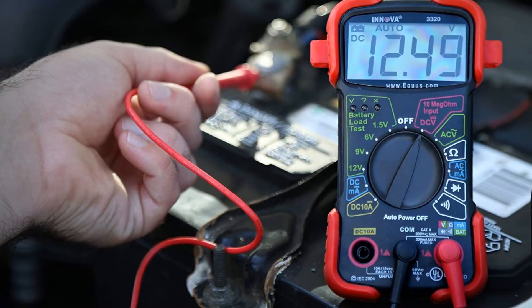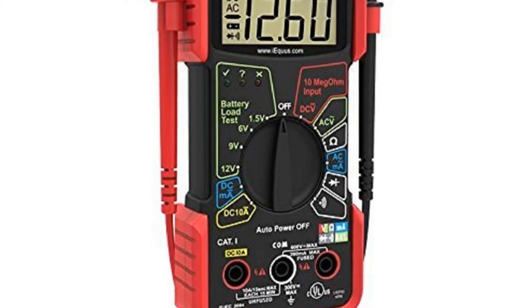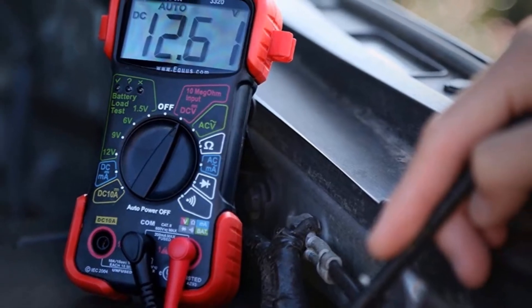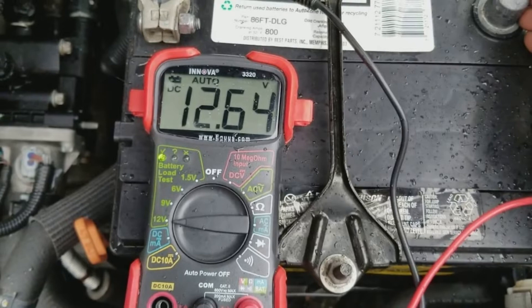Number two: the Innova 3320 auto-ranging digital multimeter. If you're working under the hood, this is a good choice for you — and not solely because the brand has ties to Equus. The ability to perform a battery load test is going to come in handy for several jobs you'll tackle on vehicles. Besides that, it has all the essential functions you'll need for general electrical work.